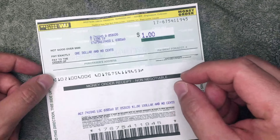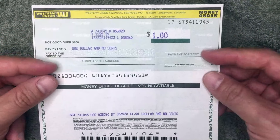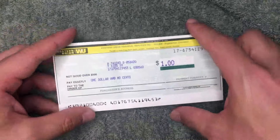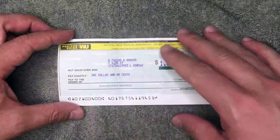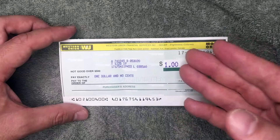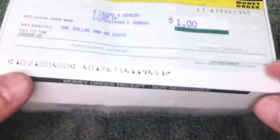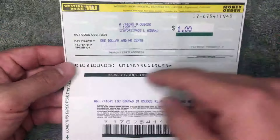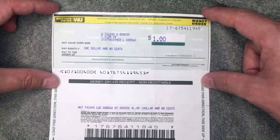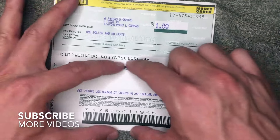Let's jump right into this. I went ahead and purchased this money order from Western Union — I actually bought this one at a 7-Eleven. All Western Union agent money orders look the same; this is the only kind I've ever seen. If yours looks different, leave a comment below. Once you get a money order it's split into two pieces with a perforated line. The top portion is what you'll be sending or giving to someone to pay for whatever you're paying for, and the bottom portion you tear off and keep for your records.